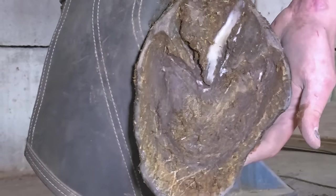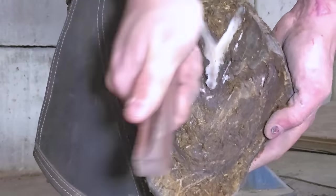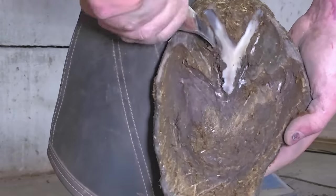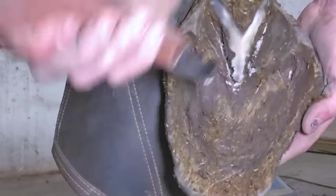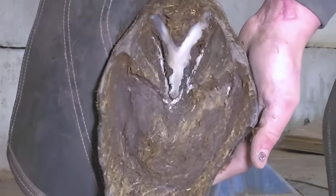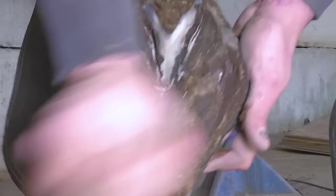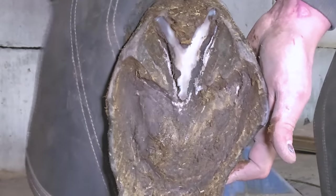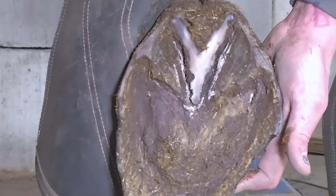The frog is way overgrown — there's just a ton wrong here. Unfortunately I see these every so often and they're usually purely neglect. It's usually not the person that neglected the horse that brings it to me — it's usually the person that's picking up the pieces after the horse was neglected. An elderly family member, cases where someone died and no one thought to look at the horse until it got so bad that other family members brought it to me.